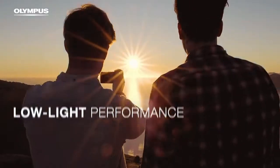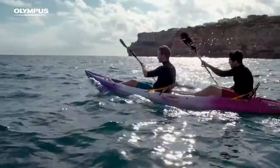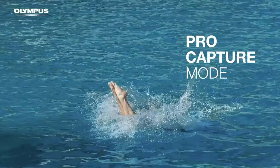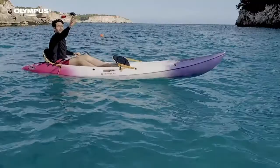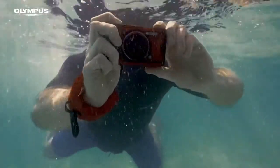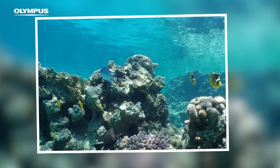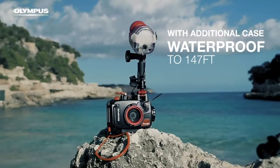Crush-proof up to 100 kilogram-force, freeze-proof down to 14°F (-10°C), and anti-fog. Features a high-resolution f/2.0 lens with maximum 8x zoom, a TruePic 8 back-illuminated CMOS image sensor, and a variable macro system.